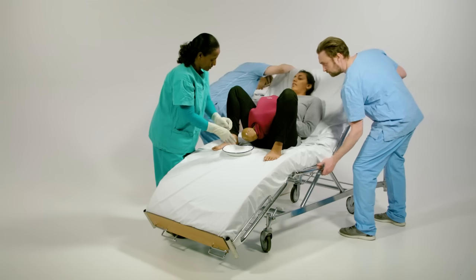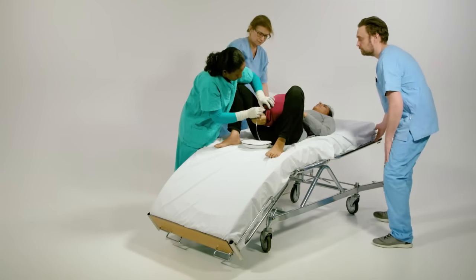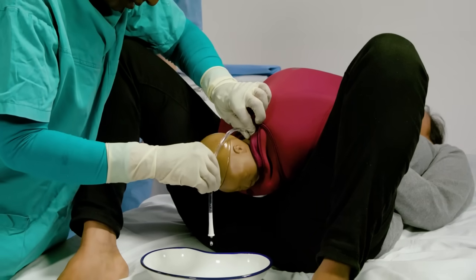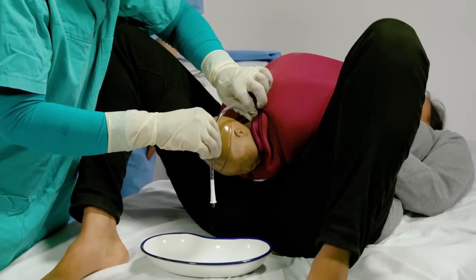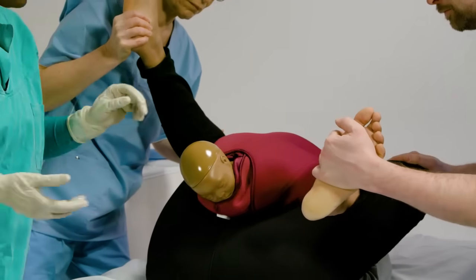Position the mother appropriately on the bed. Catheterise the mother and empty the bladder.